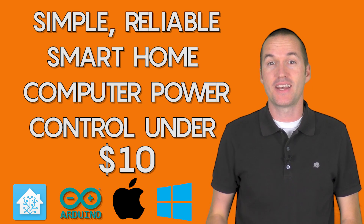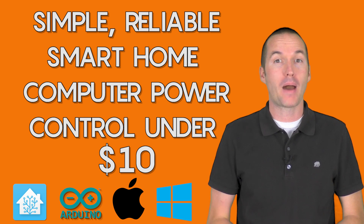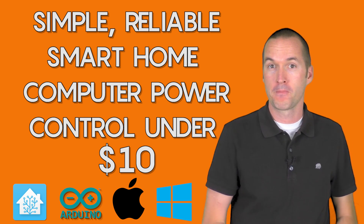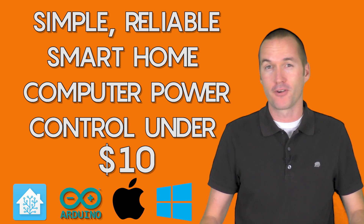Today on the hookup we're going to build a sensor that monitors the status of a computer and enables remote power on and shut down with a Wemos D1 Mini. We're also going to throw in some temperature and humidity monitoring for good measure.